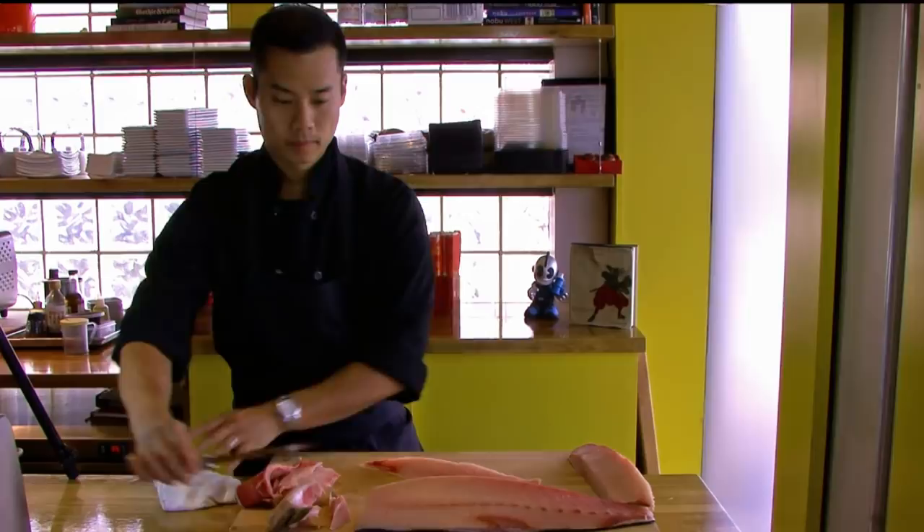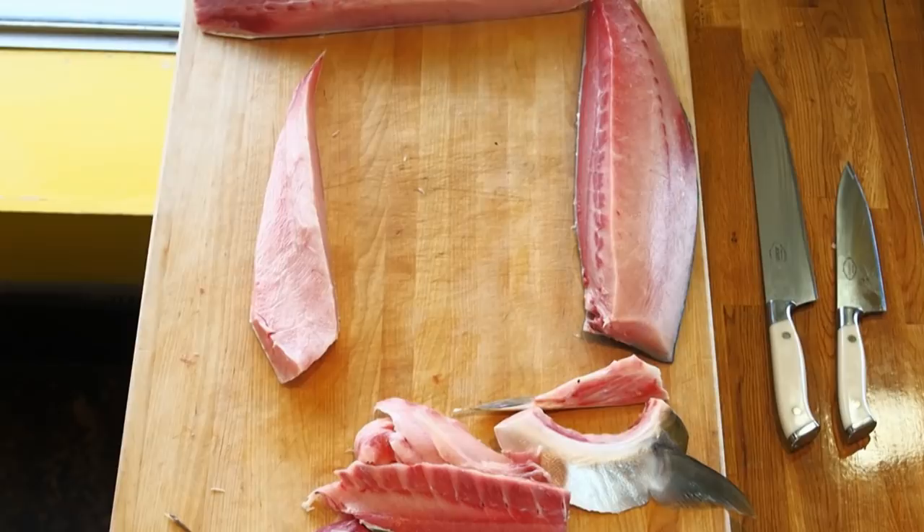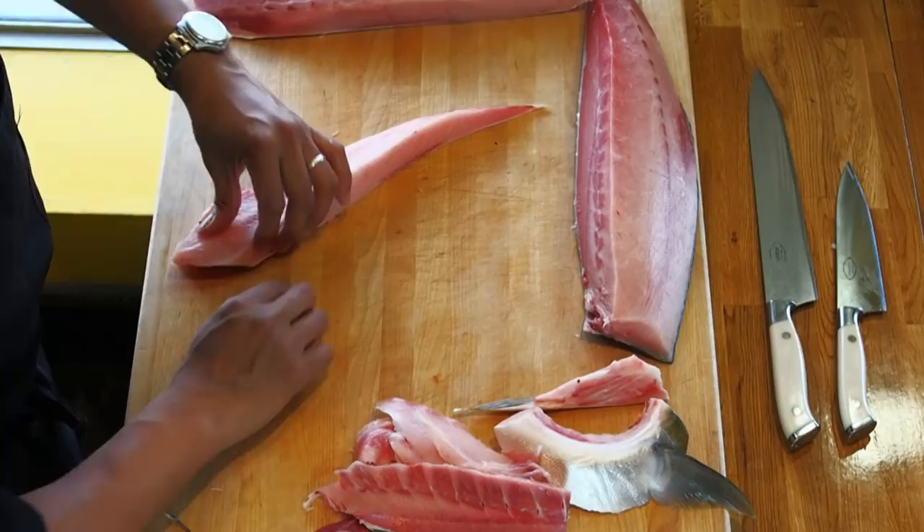Now, with this fatty section, there is a bone right here that needs to come out before we do anything else. Take that right out.